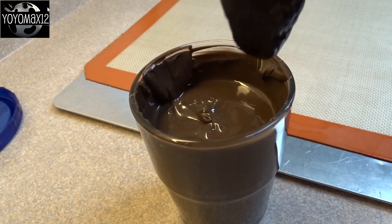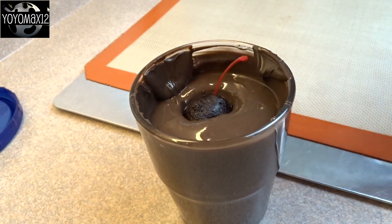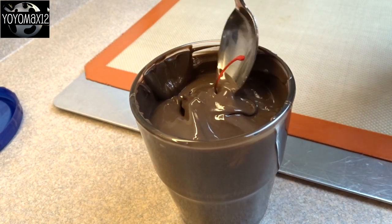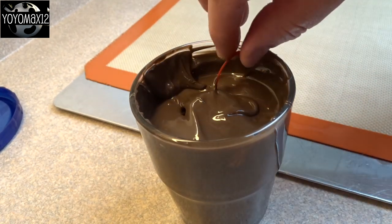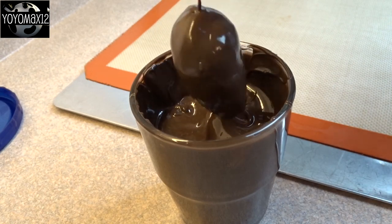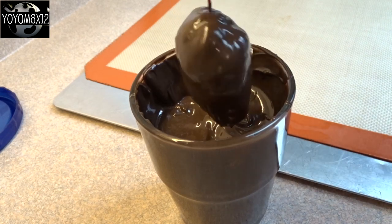Then melt some chocolate — these are candy melts. I put them in a tall glass so that you get a nice deep well to dip the mice in and you don't have to melt as much. Dip it in, and if you need a little help, use a spoon to cover the mouse completely, leaving the maraschino cherry stem out. Then gently pull it out and jiggle it a little bit to allow the excess to fall off.